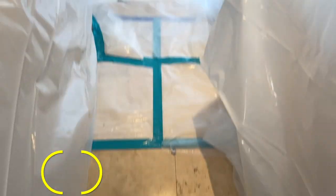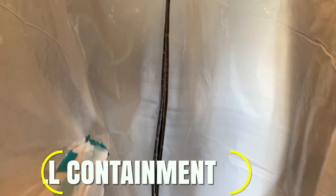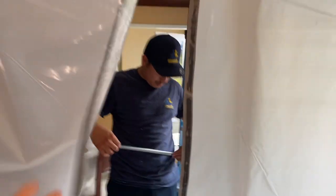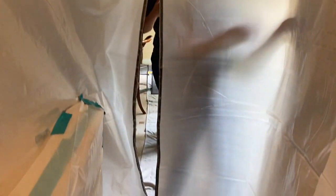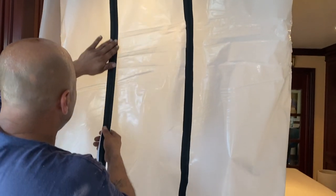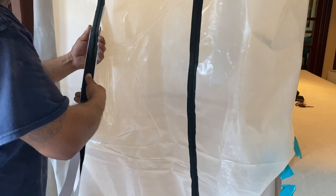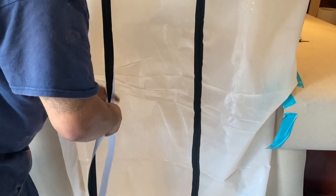Here's our full containment, guys, completely sealed. Really cool zipper door access — so you can get in and out with your jackhammer and all your tools, and then when you're cutting, you zip it back up. It's a great feature to have on these plastic walls. We're going to actually add two-zipper door access because we've got large equipment like jackhammers and the air scrubbers. By adding these two zippers, it allows us plenty of access.